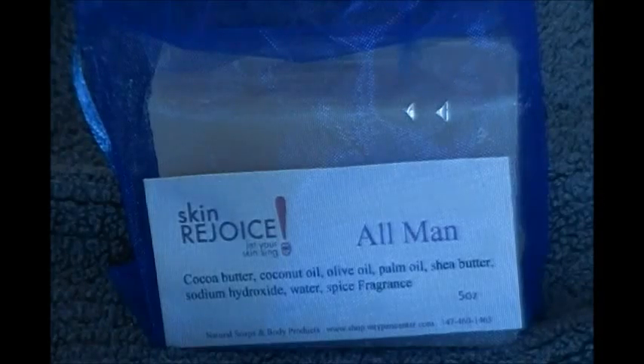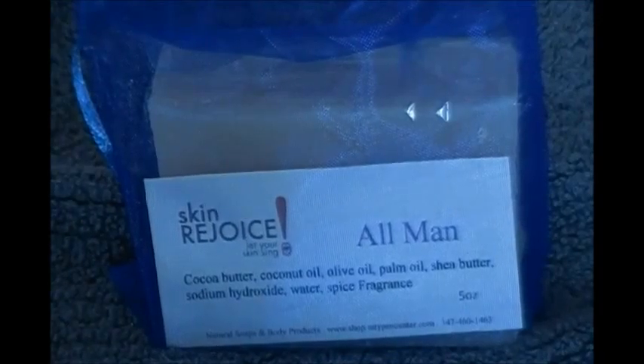Hello, I'm coming to you from Skin Rejoice Headquarters. This is our all-man soap. Yes, we make soap for men too.